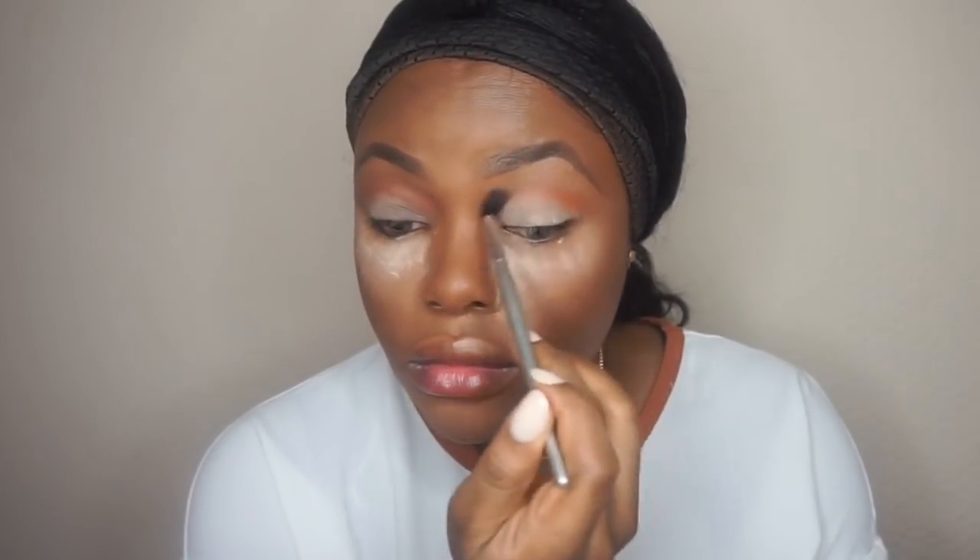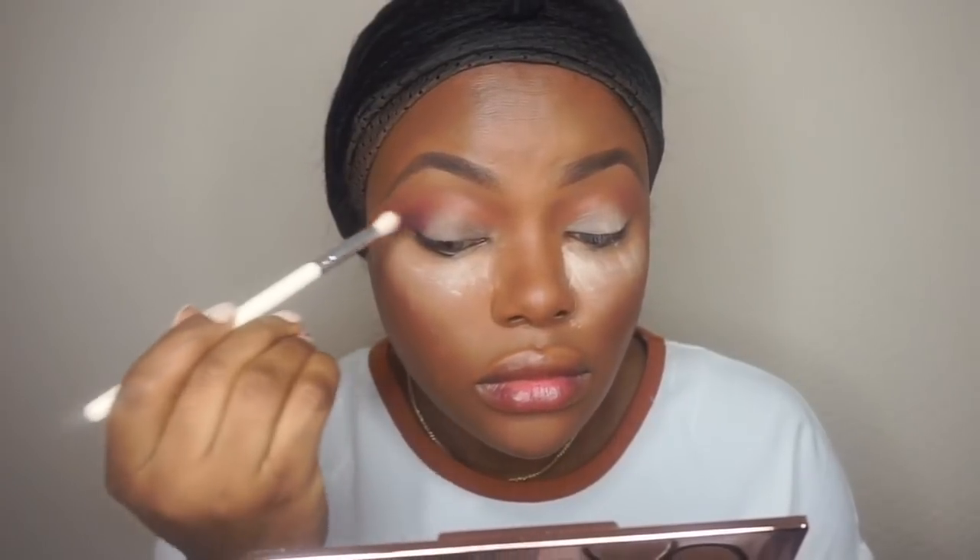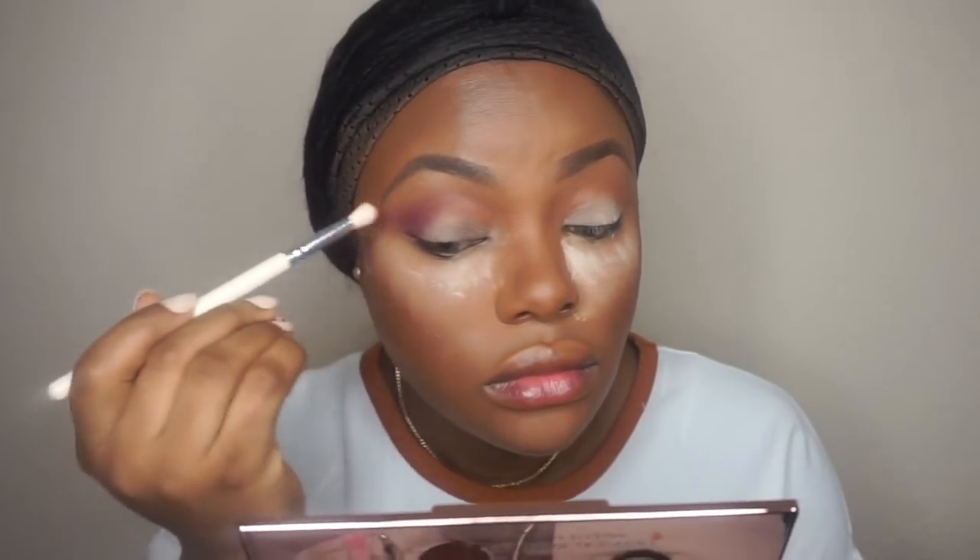These shadows were very easy to blend. For the price of this palette, the pigment was really nice. I'm taking a color — it's like a purple but with a touch of cranberry — and just blending that at the outer corner of the eyes.